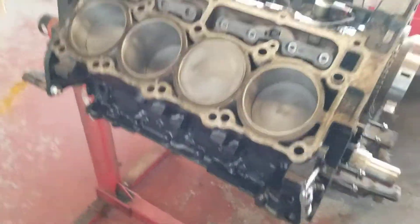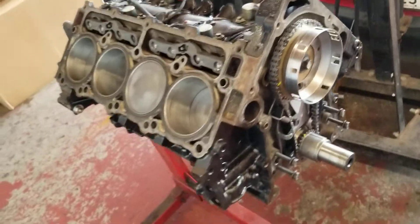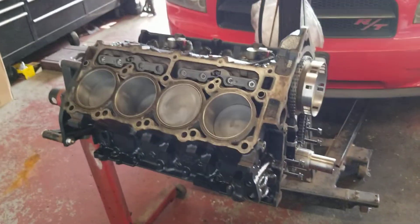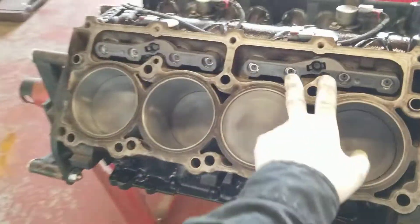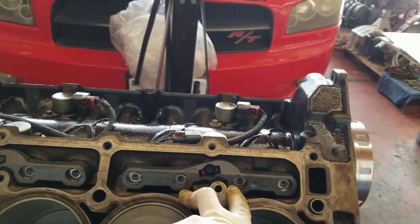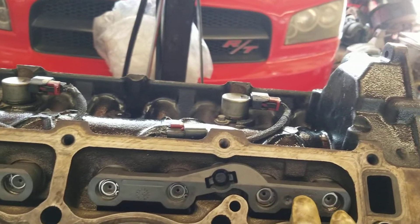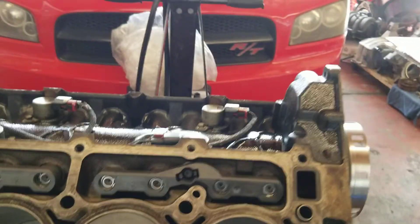Hey, what's going on YouTube. Today's video is something quick — I'm assembling the new short block on the Hemi engine. Quick tip on the new lifters: some of you are not going to go with the brand new lifters from the dealer. The brand new ones have a marking indicating front or rear, so the position of the lifter is very important.